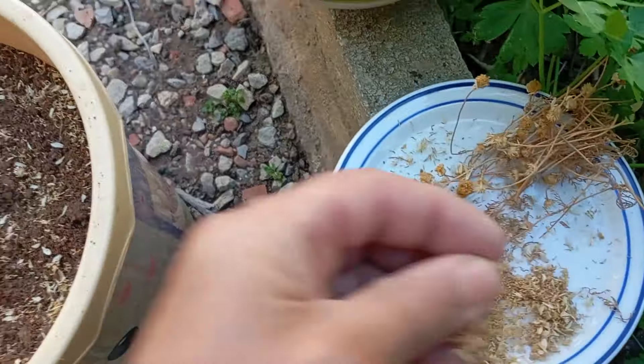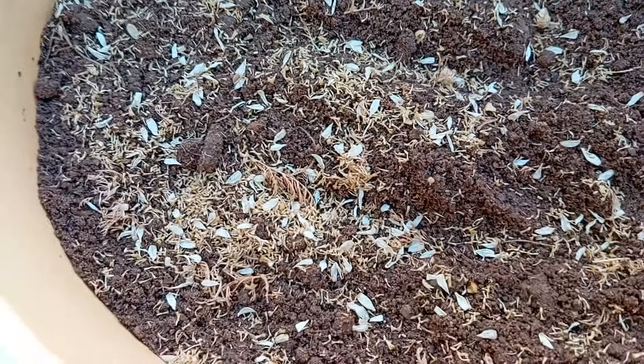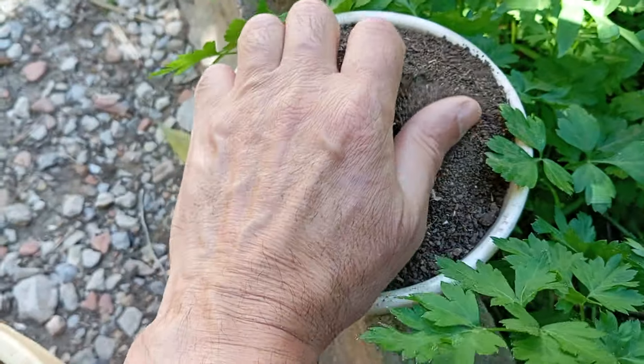Chamomile seeds require light to germinate because they are considered light-dependent germinators. This means that the presence of light triggers certain physiological processes within the seed that promote germination. Exposure to light stimulates the production of enzymes that break down stored nutrients in the seed, initiating growth and seedling development.